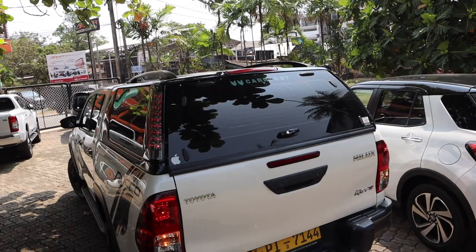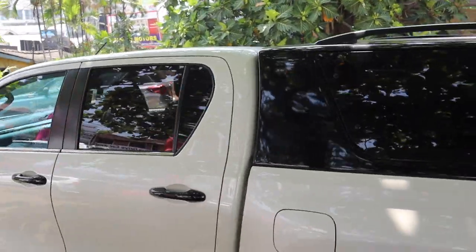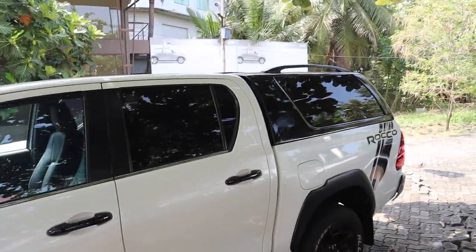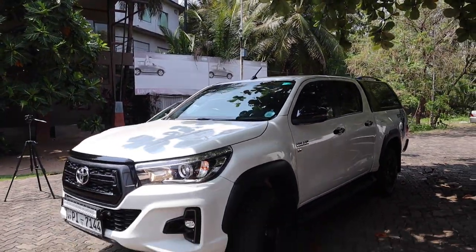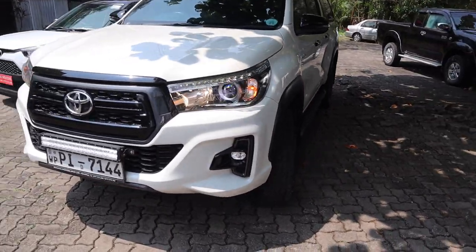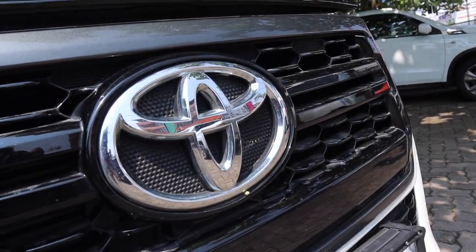Personally, I'm more of a Ranger person — yes, I'm biased because I daily drive a Ranger Raptor. But that does not mean the Hilux isn't as good. In fact, in many ways it is better. In Sri Lanka, you will have no problem sourcing parts — not that you'd need to, because it's a Toyota. Toyota also has a much larger dealer network throughout Sri Lanka, much better customer service than Ford's, and you'll get better warranty offers compared to the equivalent Ford or Mitsubishi.